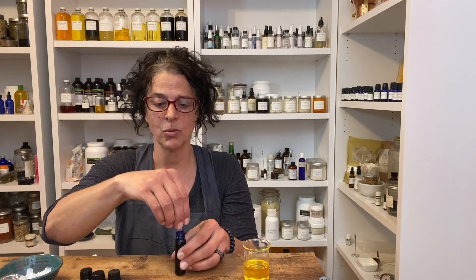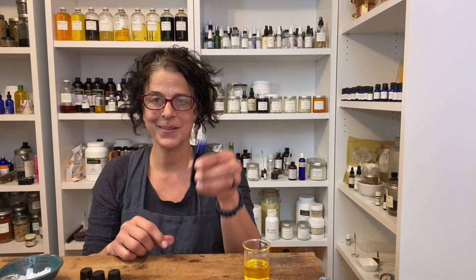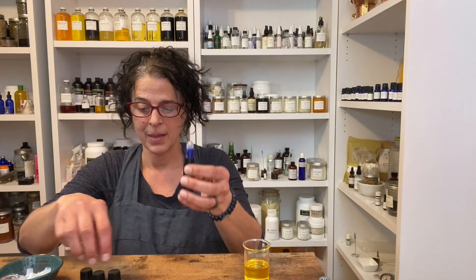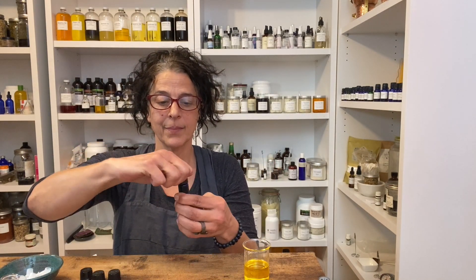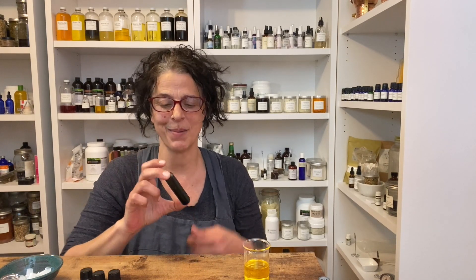Then you put in your rollerball insert — like that — and the lid. Give it a little shake, and it's basically ready to use. They're so easy to make!